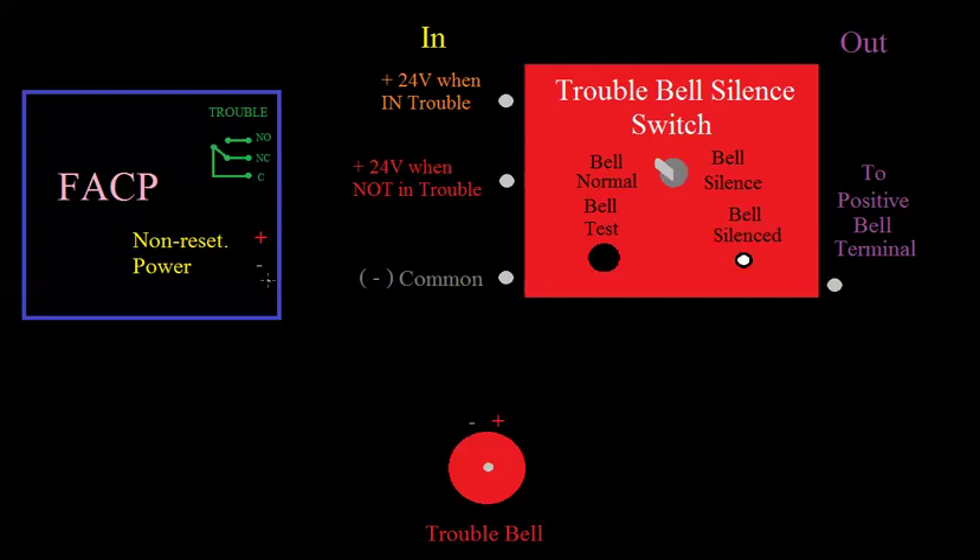The way you wire this thing up is: you're going to take common out of here and go right to your common on the input side of your trouble bell silence switch. Then you're going to come right back out of it and go to your trouble bell on the negative, or common, side. That's kind of how we've done most of our fan shutdowns. But in this case, we also have to go to the silence switch because we're going to need 24 volts here to be able to test the bell. Instead of going right to the trouble bell, we had to go to the switch first, and then come right back out and go to the trouble bell.